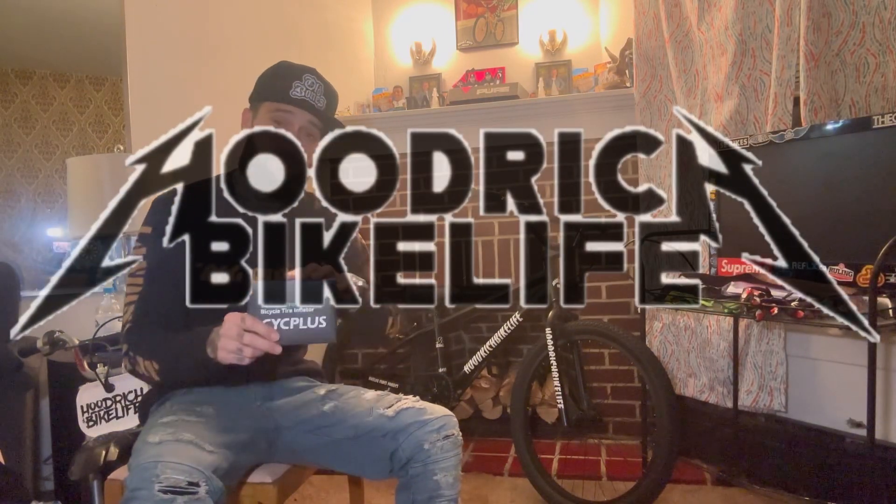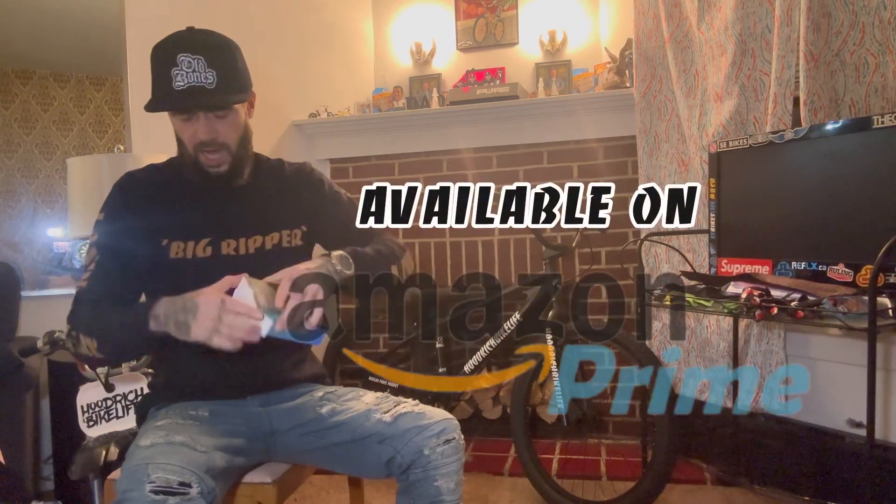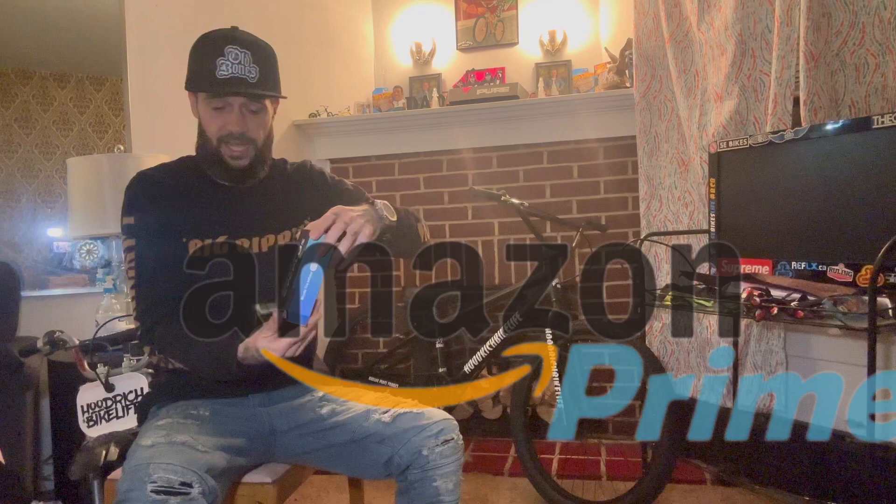Alright, what's going on everybody, it's Hoodbridge Bike Life and today we're back with another review. Here we have the AS2 Pro Max Cycplus portable air pump. I already checked it out — that's why I made sure I was going to do the video.